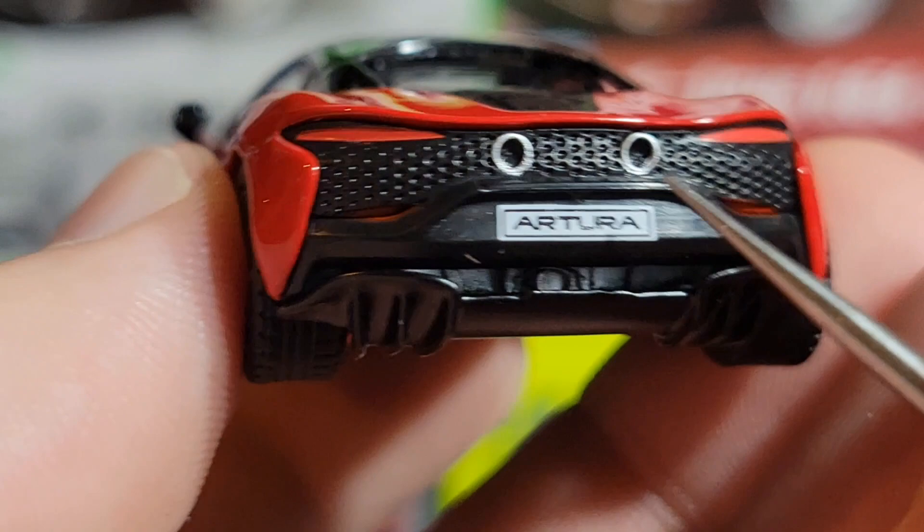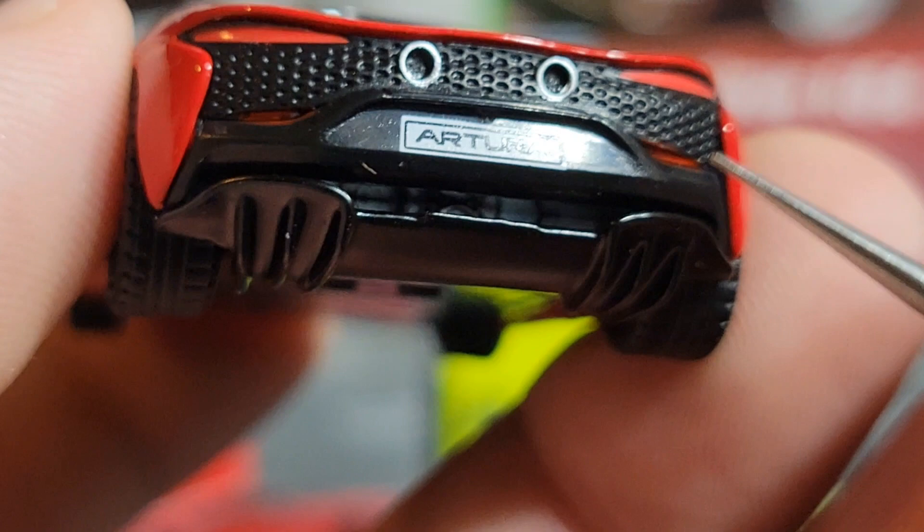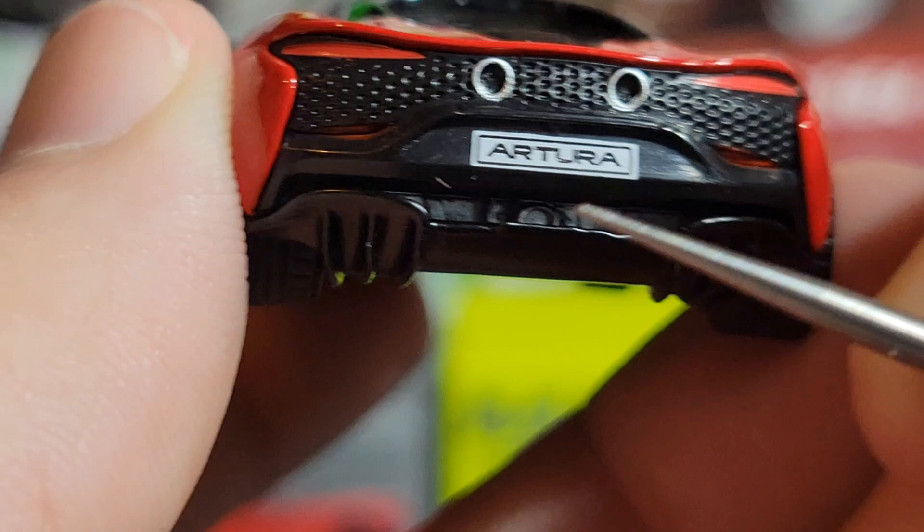There are nice exhaust tips outlined in silver, plus a bunch of nice meshing on the back. The tail lights are not acrylic — they're just painted on — but I think it looks fine. There's 'Artura' lettering along the back and a license plate. Between the bumper and the diffuser you can actually see a decent amount of exhaust detail back in there, which looks really nice. The rear diffuser is pretty standard. Bottom of the car doesn't have much going on.